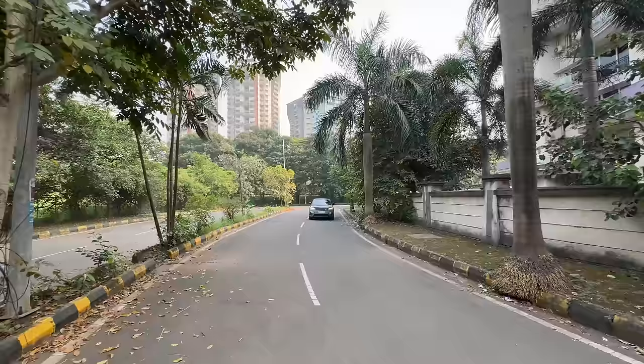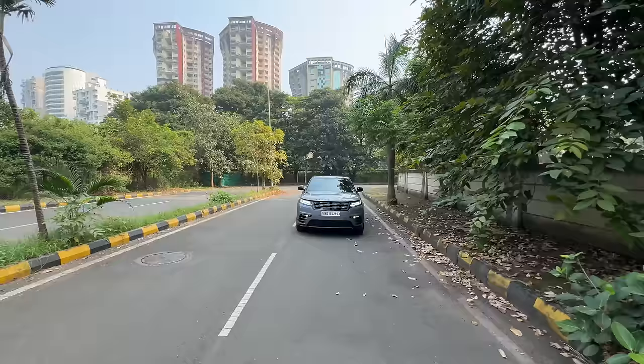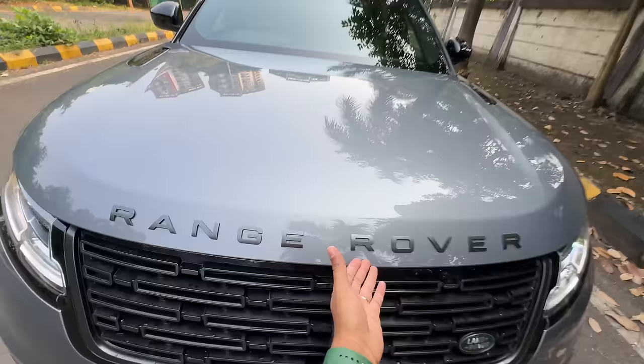Only one variant is on offer and although this is the facelift, for me personally this is the face drop, because they have actually removed features from this car and made it extremely inconvenient to use the infotainment system — and that's the reason I probably cannot even recommend this car.